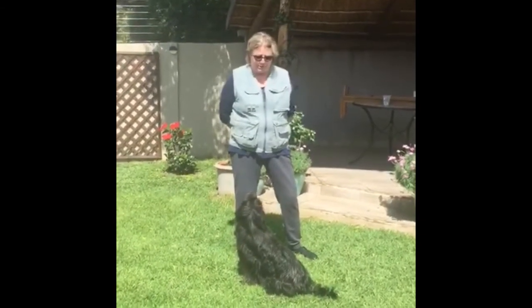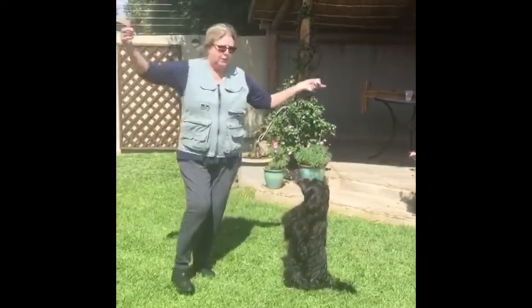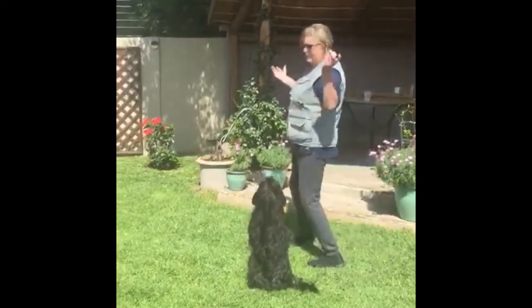I'm going to show you the finished behaviour and then explain to you how I taught it. Astro, up. Stay. I will dance around him to the music while he holds that position.